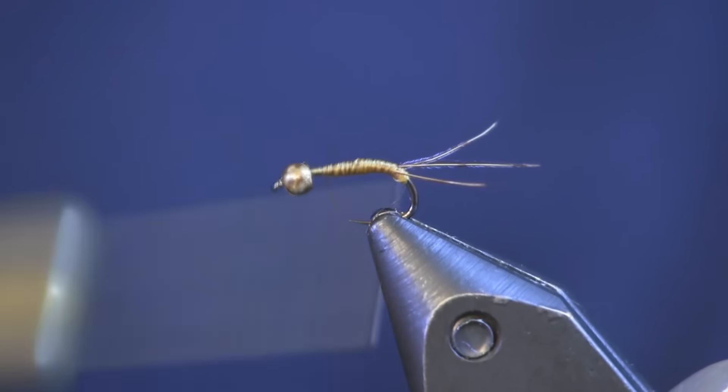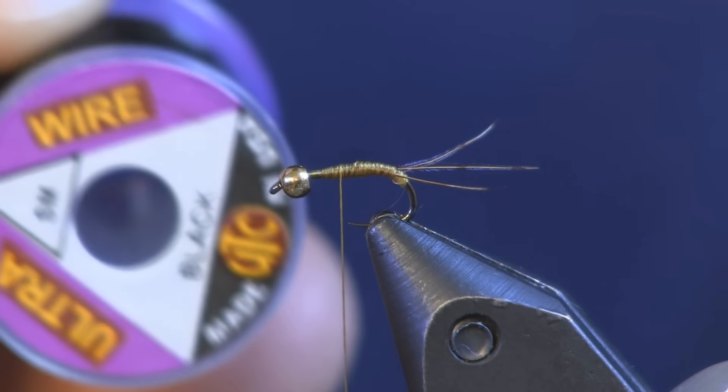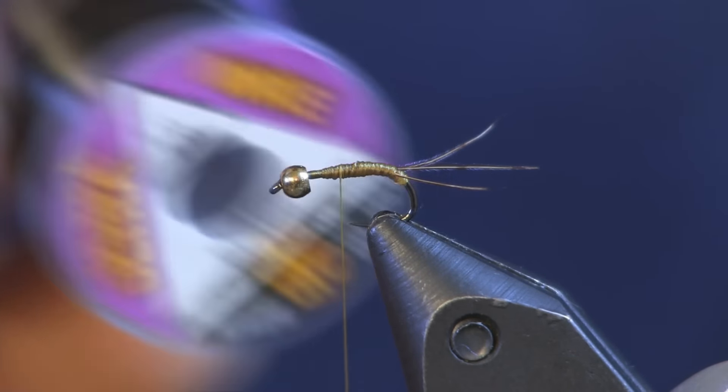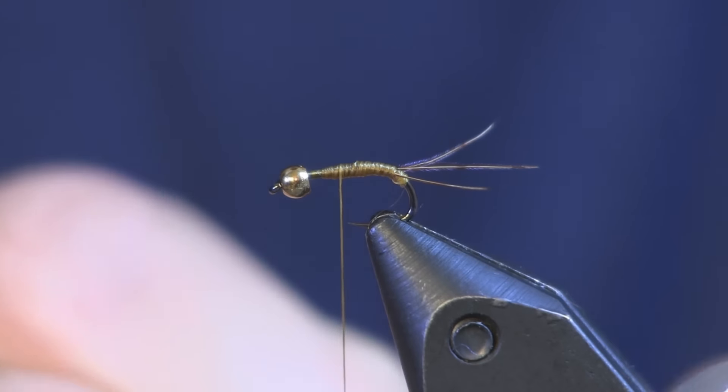Now I'm just going to build up a slight bit of thread here to give it a little body — remember it's a size 16 so you don't want a lot. Next thing I'm going to put on is some small black ultra wire. I'm using small because it's a small fly, and the black is just going to give a little bit of contrast.